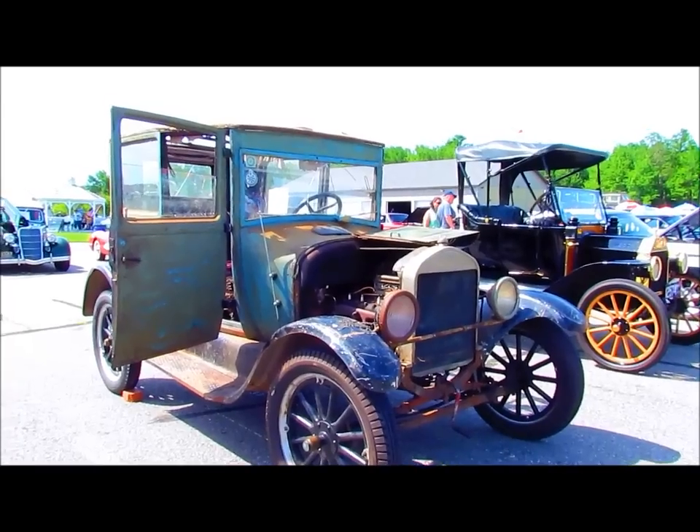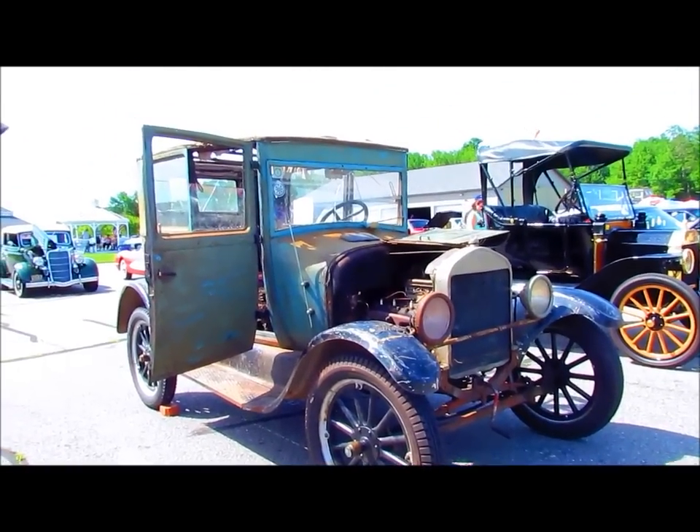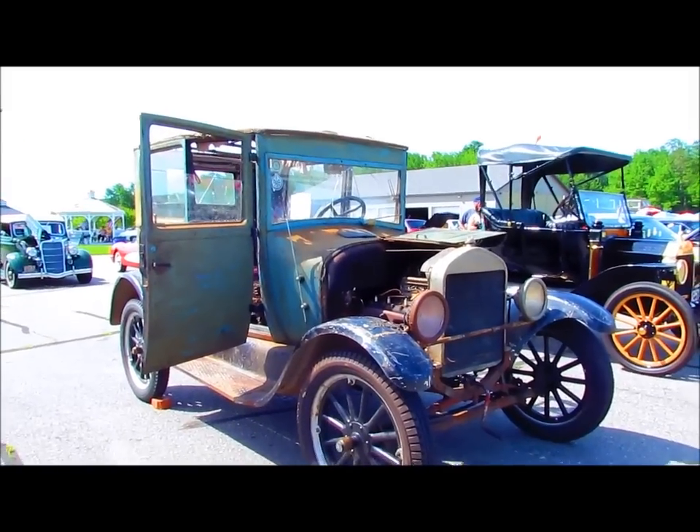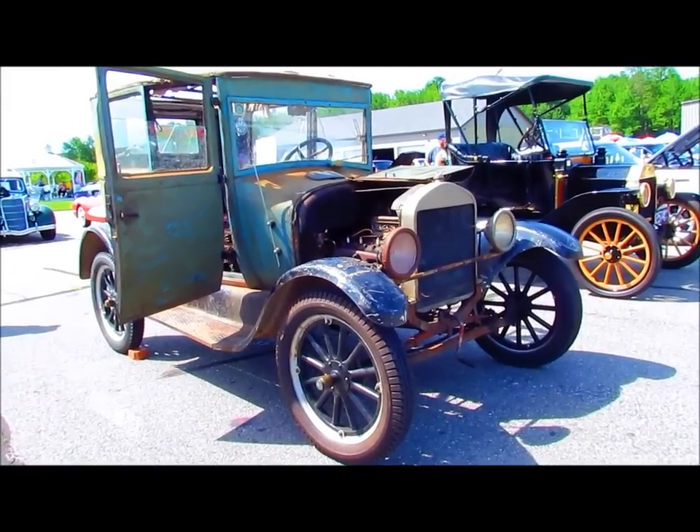She looks real good. I can tell you've done a lot of work since last year. Last year the engine wasn't rebuilt, it wasn't running right. It looks like a top now — the whole thing just looks a lot tighter than it was, too.